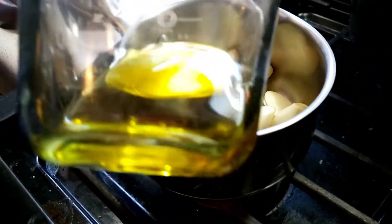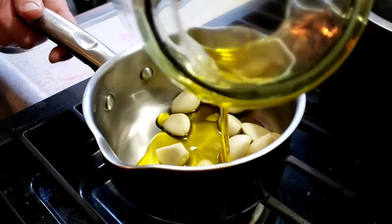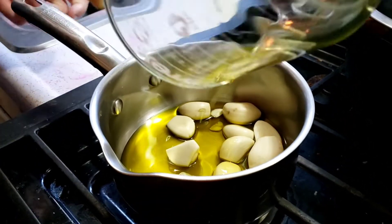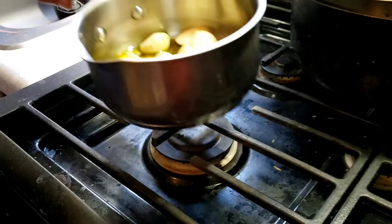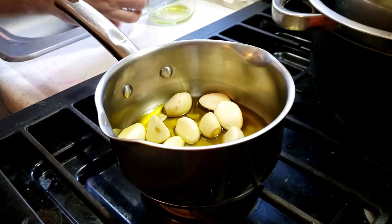We're using olive oil. You want to cover the garlic with it. It looks like I need more — we might need to get a smaller pan. You can get like a one-quart smaller pan for when we do this kind of thing.